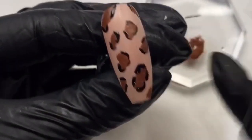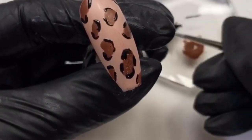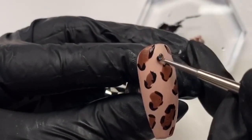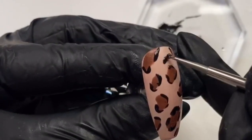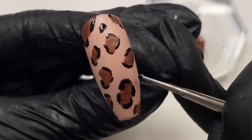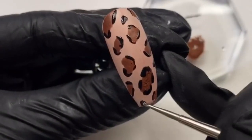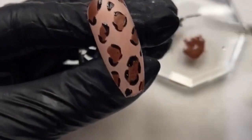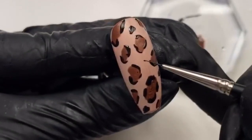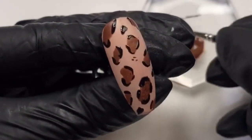Just grabbing those edges, a couple more - grab that edge and that edge. Then I'm going to grab my dotting tool again with the thin side and create a few little black splodges to fill in some of the gaps. Just to pull this together, I'm going to do some dots using my detailer brush - you can get super thin dots with the detailer. Just doing a couple of wee three-dot clusters like that. I just think this brings it totally together when you add those little dots.